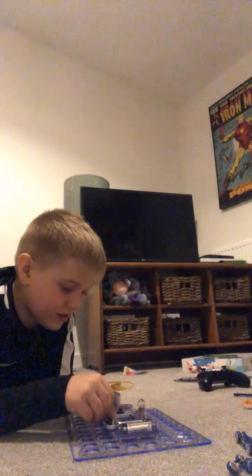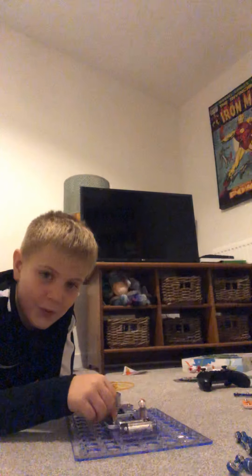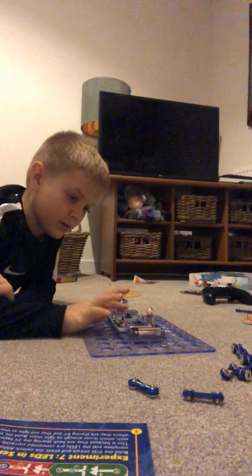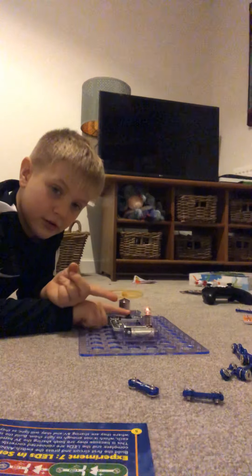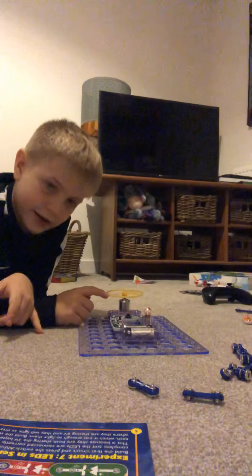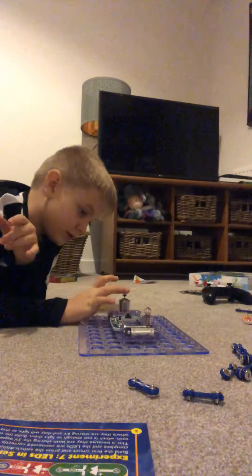Three, two, one, go! As you can see — let me just do a little bit more so you can see — when I turn it on it powers the light, and when I turn it off the light goes off. And it's like a little fan; if you make a fan it goes pretty quick.